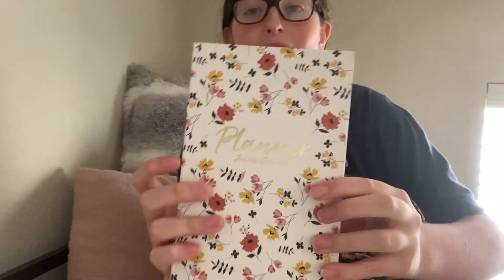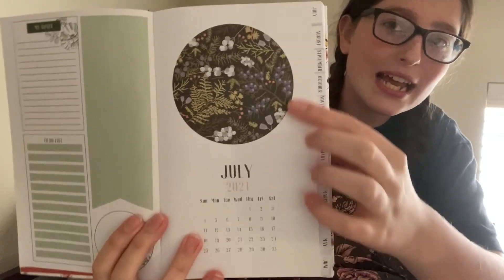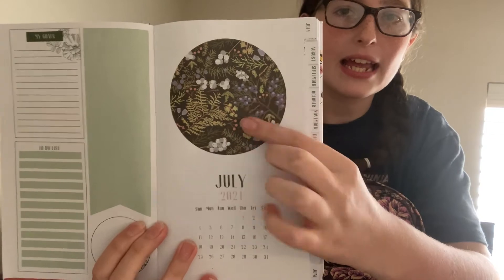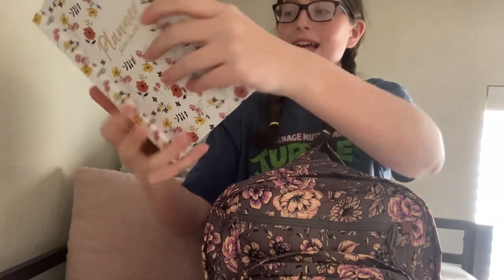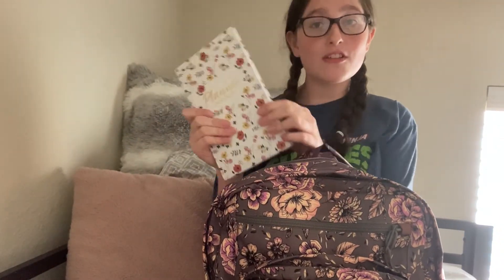The last thing in this pocket is my new planner. I think it's really, really cute. It has a really cute setup for the beginning of each month with different flowers for each month. It also has a monthly view and a weekly view with little dots, and it has tabs for every month so it's easy to flip to whatever month I'm on, plus a hardcover so it doesn't get ruined in my backpack. And as you can tell, I really do like floral designs.